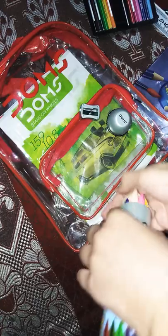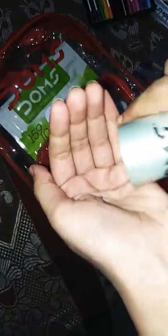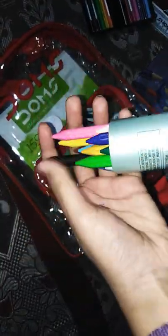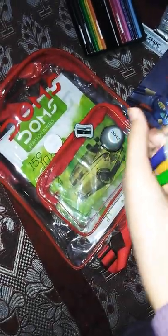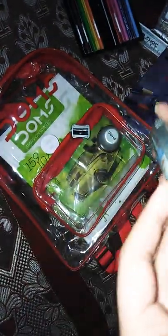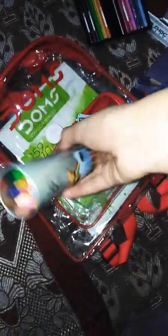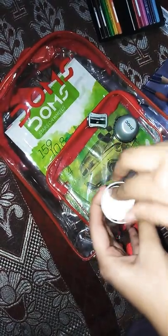Then there is a circle of cardboard — see, these are how these are. There are many colors. These are also erasable. So how do you like it? Please comment down below.